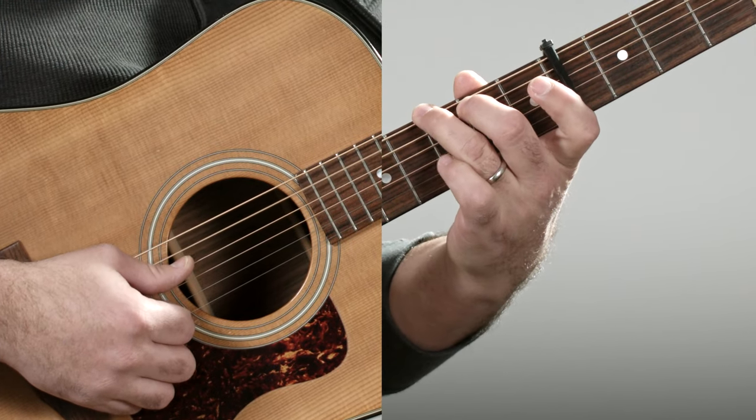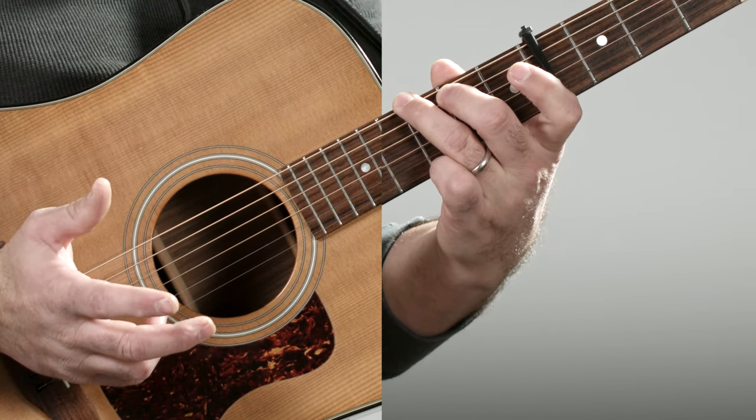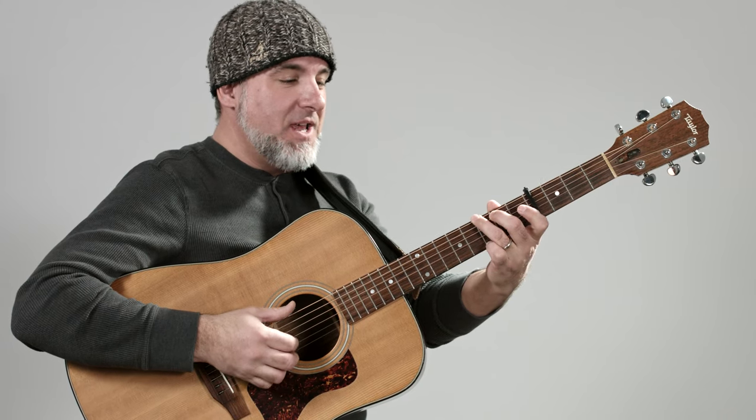We need to know a G chord and a C chord. We're going to play the G with the last three fingers — fret three on the low E string, fret two on the A, open D, open G, open B, and finger four on fret three on the high E. That's a good one.